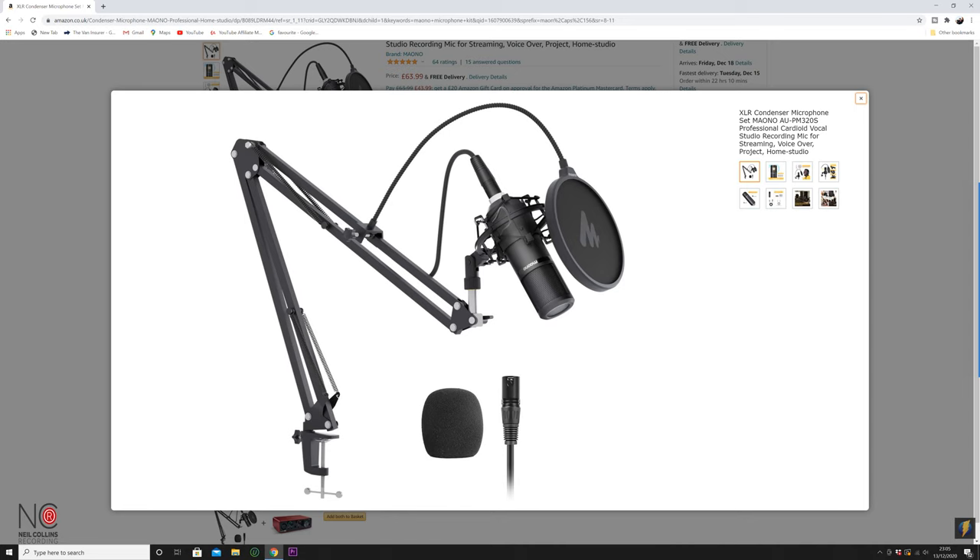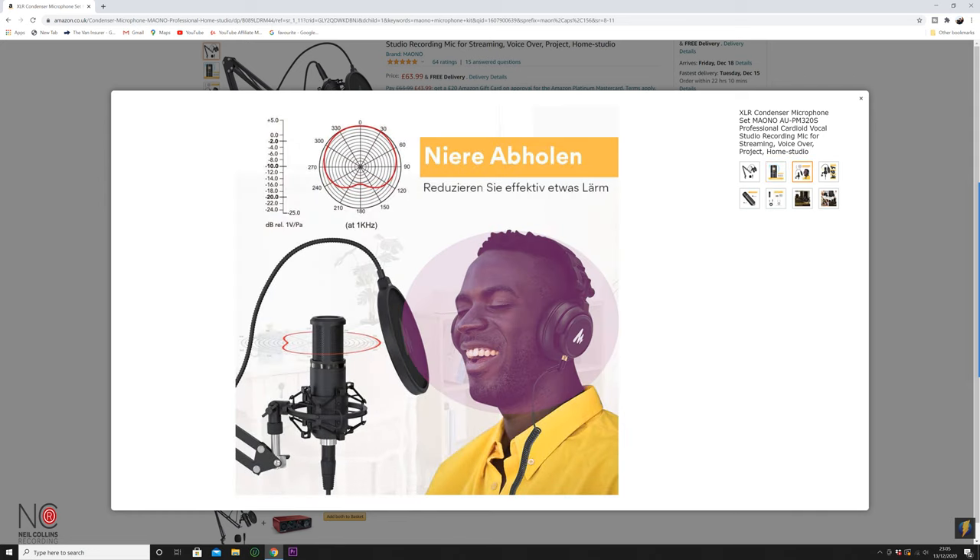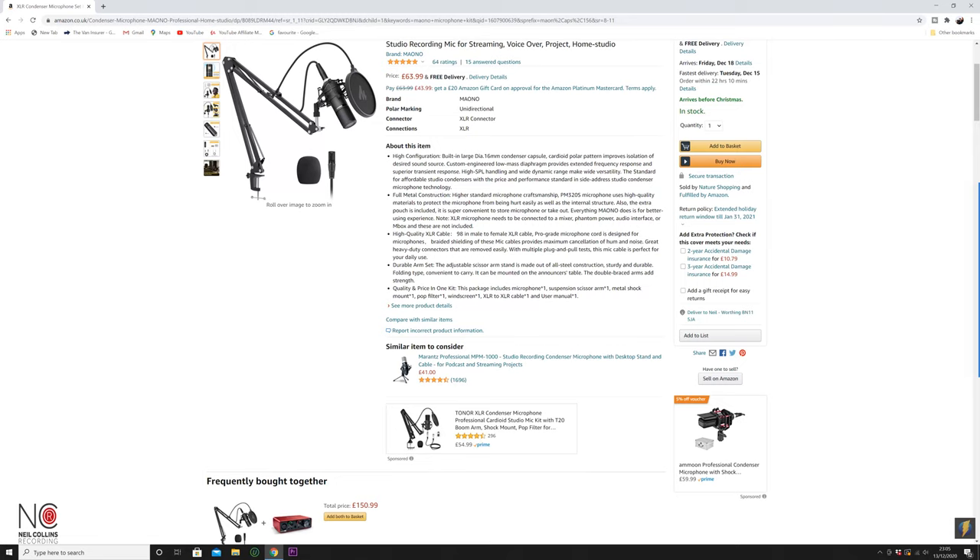All that for around 65 pounds — roughly 65 US dollars as well. It's a cardioid microphone, so it's picking up audio from the front and rejecting audio from everywhere else. The pop shield is to get rid of plosives. As you can see in this picture, that's pretty much where you should have the pop shield — about that far from the microphone — and it will stop all the plosives.